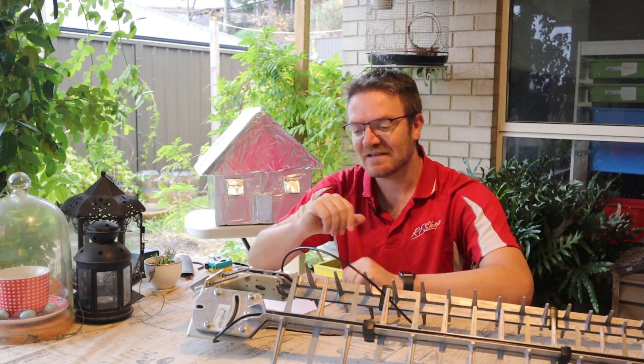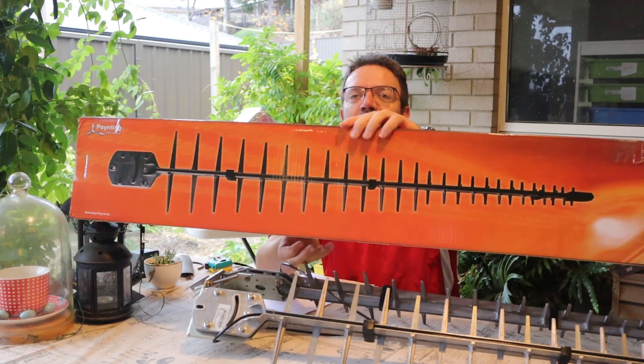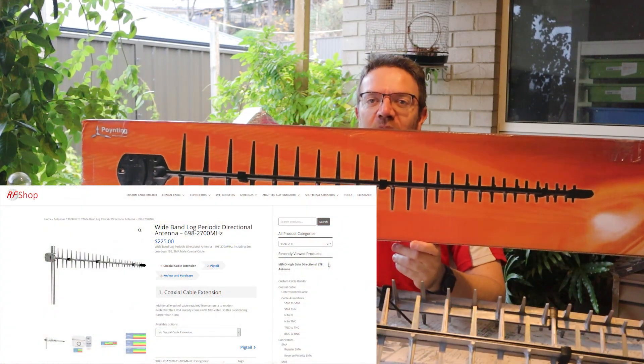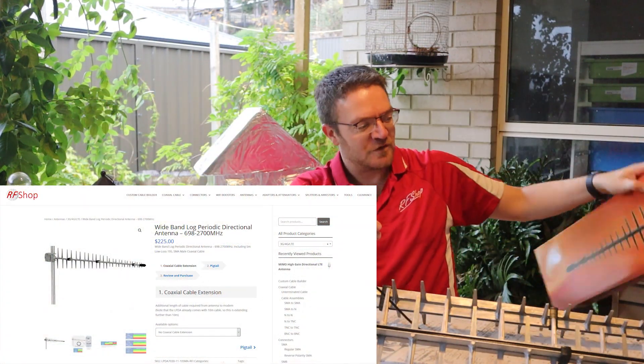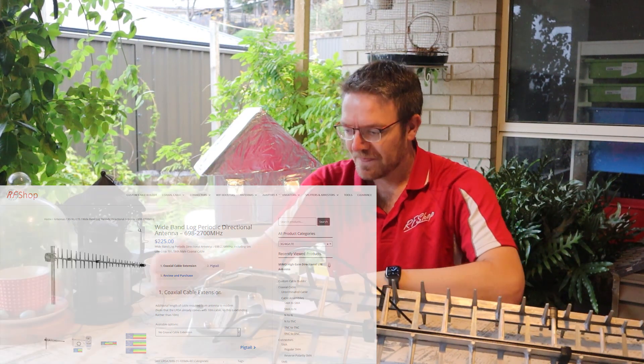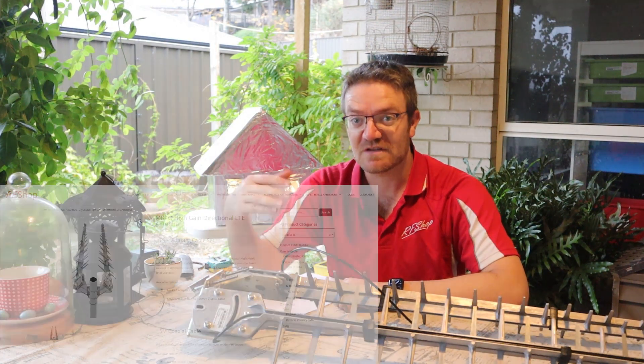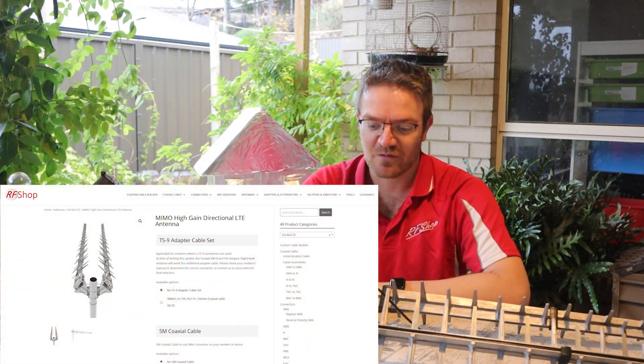For this test I'm using — well, there's the box — it's the Pointing LPDA. It's available on our website RFShop.com.au, and specifically today I'm using it in its MIMO configuration, which is another option on our website and a separate product that's available.